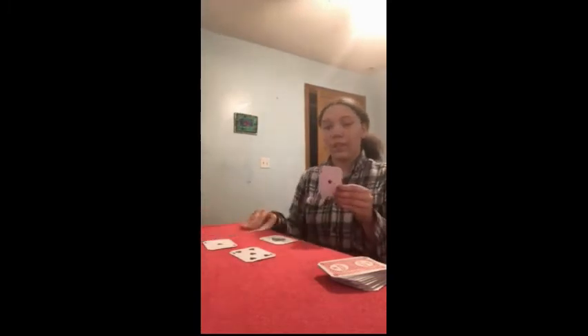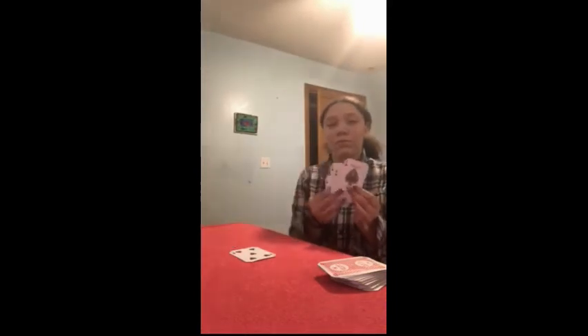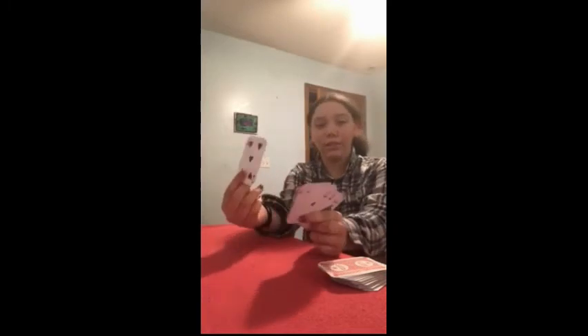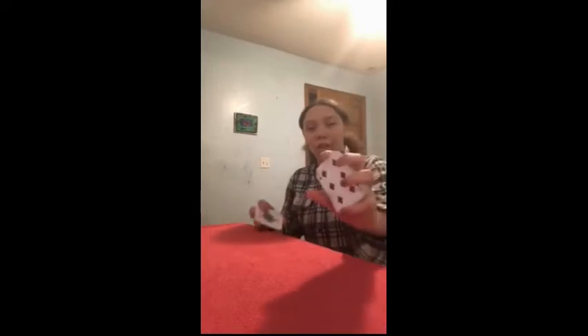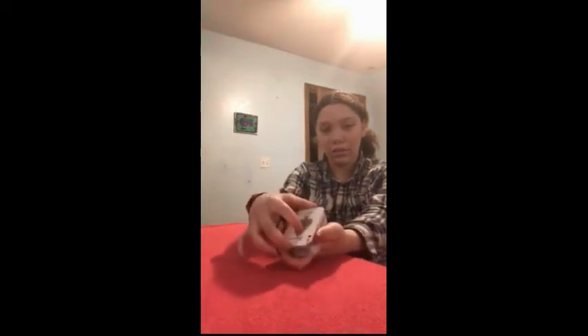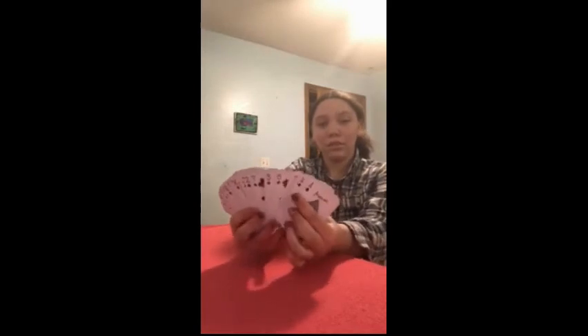So this is how you do the trick. You need four aces and a five. I chose a random five, which was the five of hearts. Take the four aces and the five, put them together so the face of the five faces the face of the cards. It should look like this. And then your trick is all set up — you're ready to go.